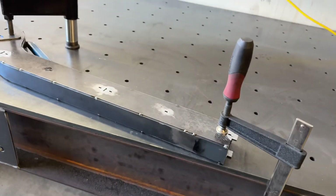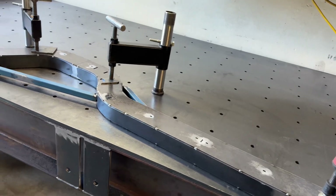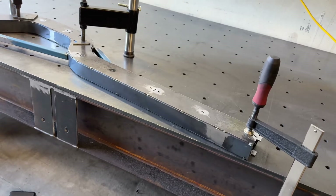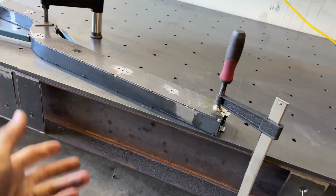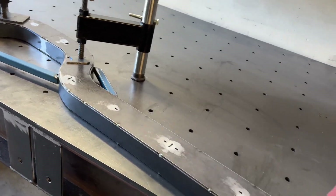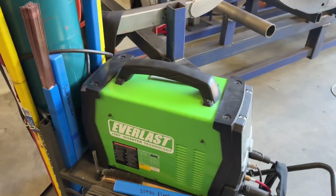I'm not going to time-lapse it because that's boring. I'm just going to do the task, explain, do the task, explain — because that's how my brain works. Hopefully you guys will learn something without having to sit through boring stuff. Using a Neverlast Welder, it's a 280 amp three-phase with a pedal.